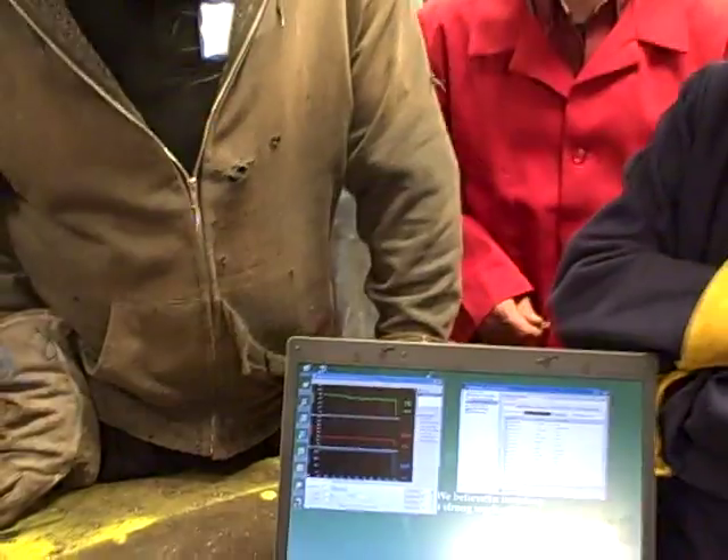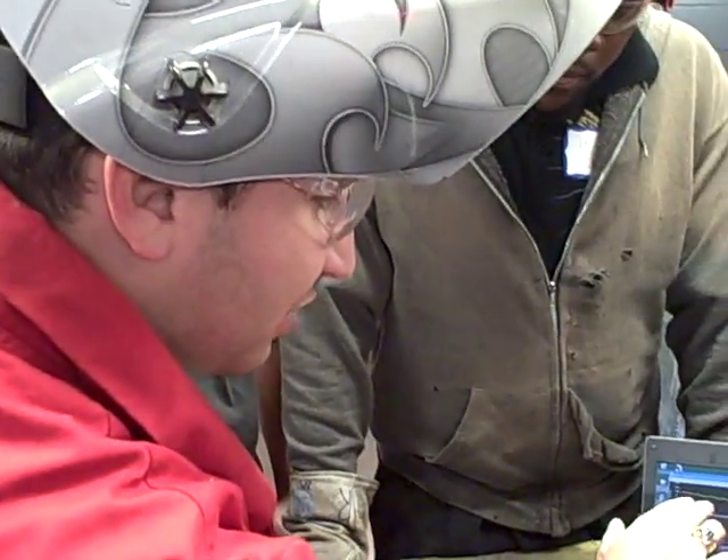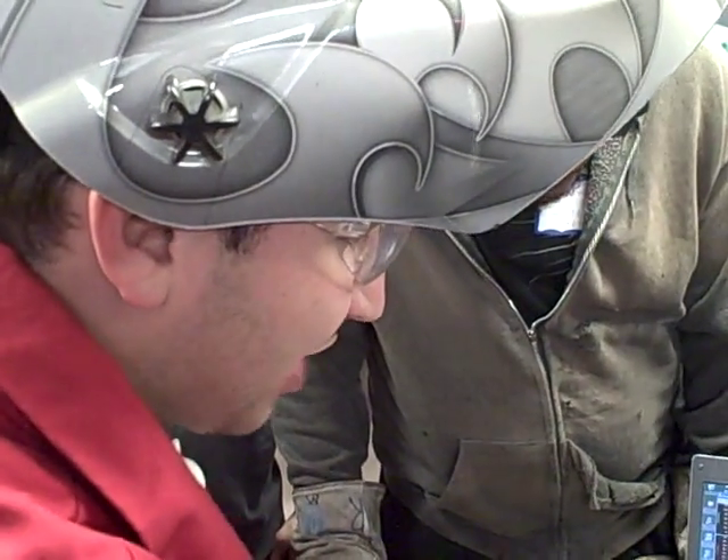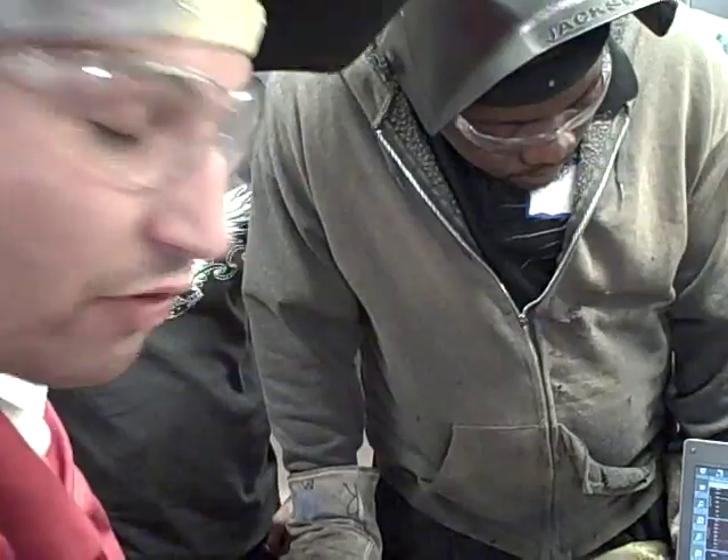All right, thank you Dave. As everybody can see, what we can look at after Dave welds is we can see that he is very consistent in his arc length, with his amperage and voltage holding steady at about 70 amps and 19.4 volts.